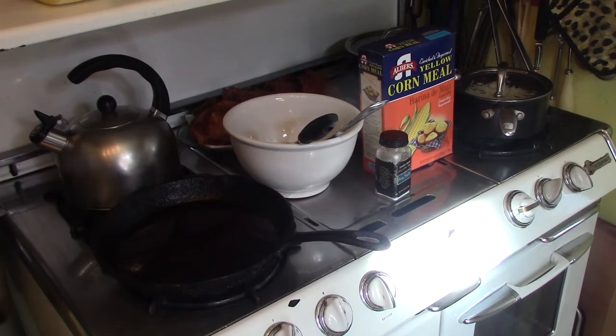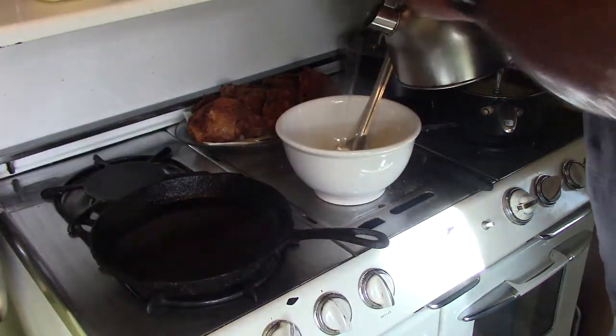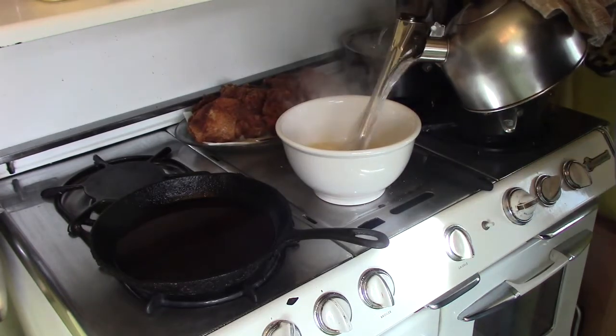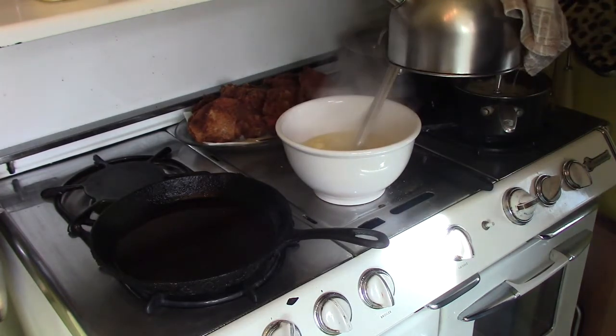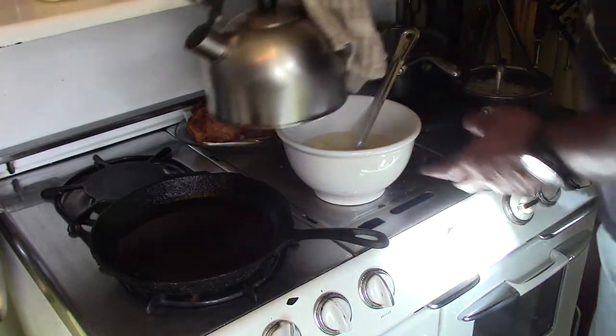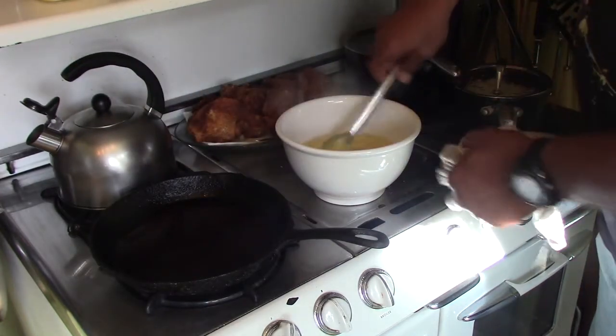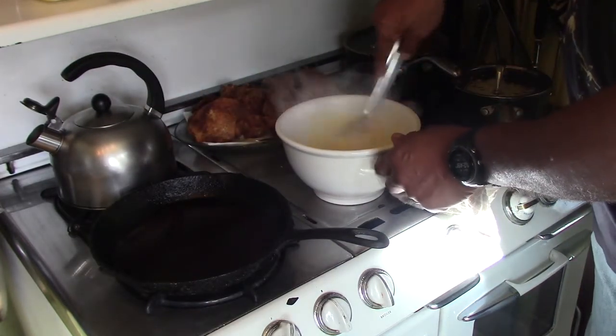I'm taking my hot water and I'm going to pour it in until it fills up my batter. You've got to eyeball it because it expands. I'll place my hot water back on the burner because I'll be needing it later, and then just give it a couple of good stirs.